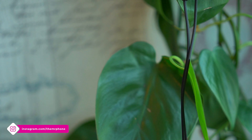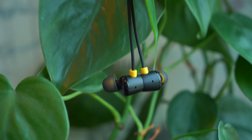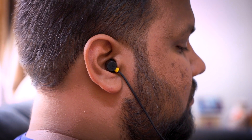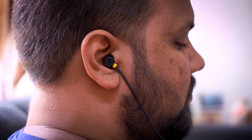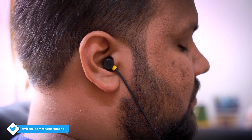Realme claims that it has completely eliminated tangling of these earphones, but that's not quite true, because inside a pair of jeans pocket, it definitely does get tangled. However, the practical use of the adjustable strap — for example, on the OnePlus Bullets Wireless 2 you can play and pause music by dangling them — doesn't apply here, so it's just a bit odd. But otherwise, I think that this is a nice design touch and element.